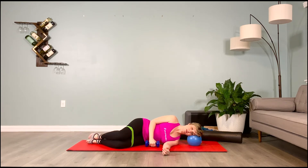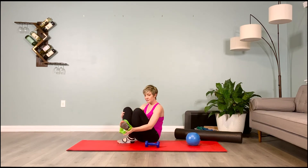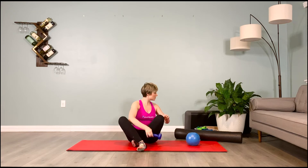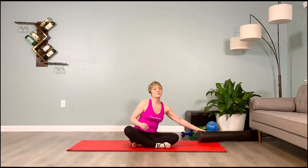Come up to sit, take off the green loop band, and set the five-pound weight to the side. Come to a comfortable seat. Great job.